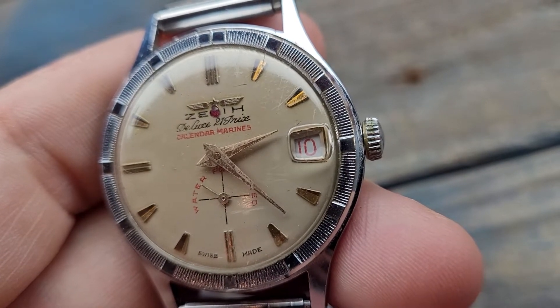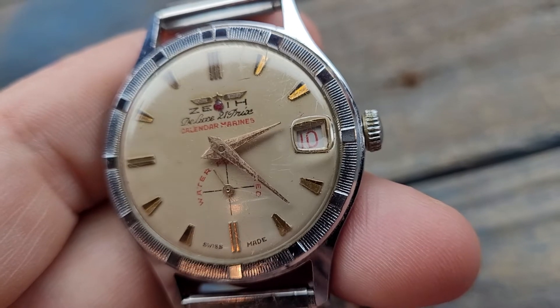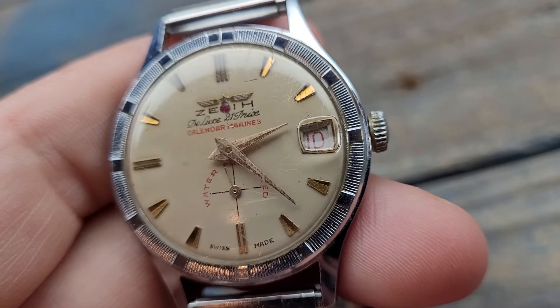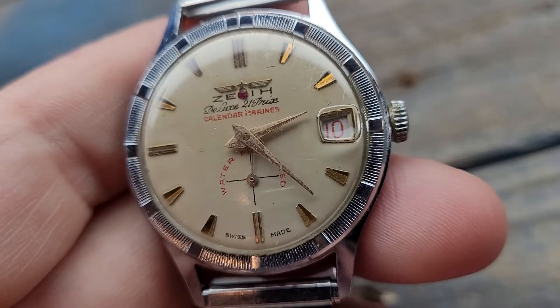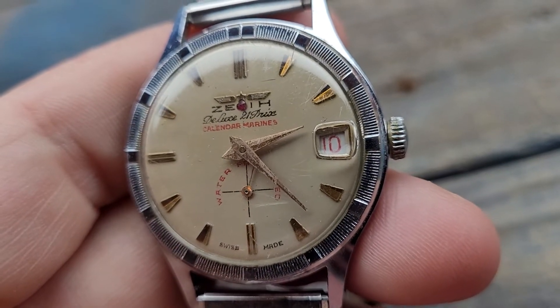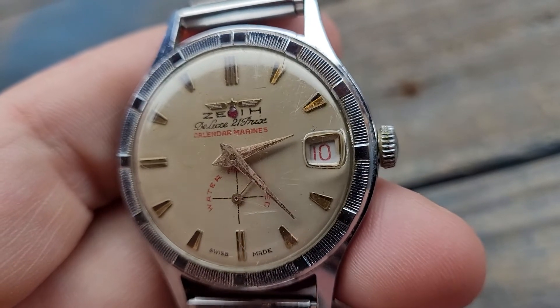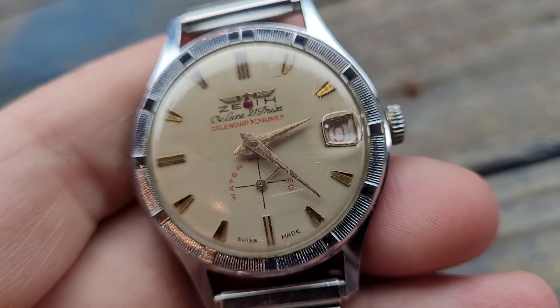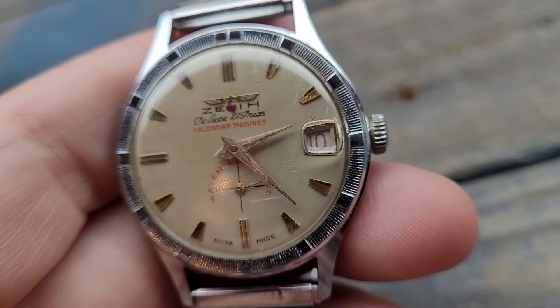I have to manually advance the date by spinning the hour hand past the 24-hour mark. At the time this watch was invented, they hadn't yet figured out how to make the mechanism where you could halfway pull the crown out to set the date. So on this one you have to advance until you get to the correct date.